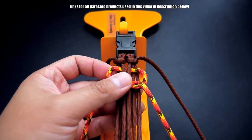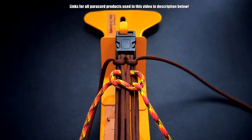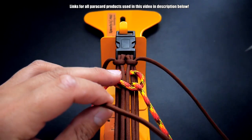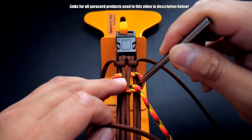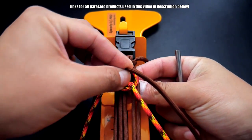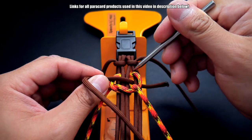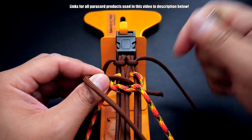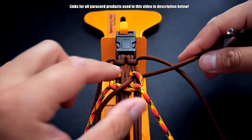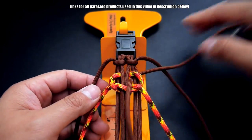Next we're going to start working with our main weaving strands. Take the strand on the right and go in between this gap — through that little crook of that salmon knot right here — going underneath so you're behind these two strands and through this little crook. Pull that all the way through, and notice it goes over top this strand here.